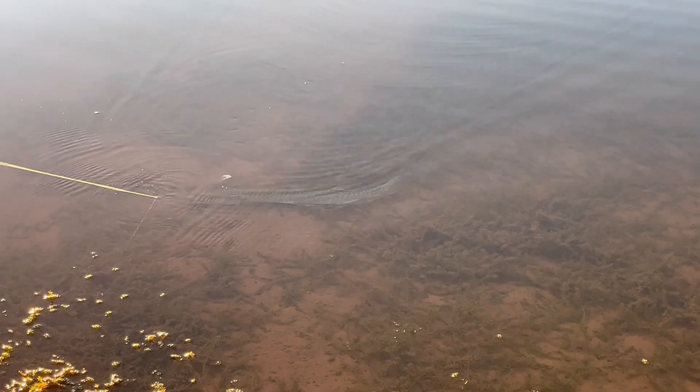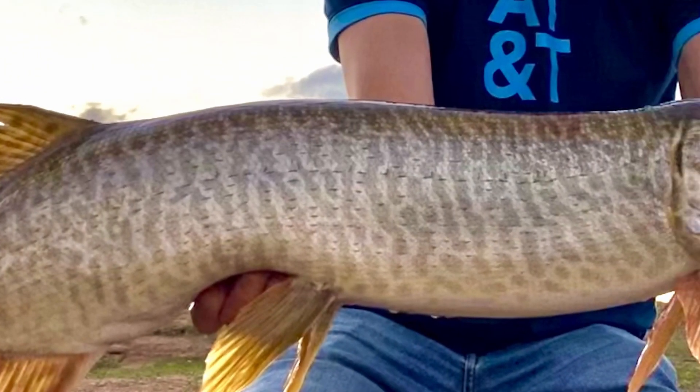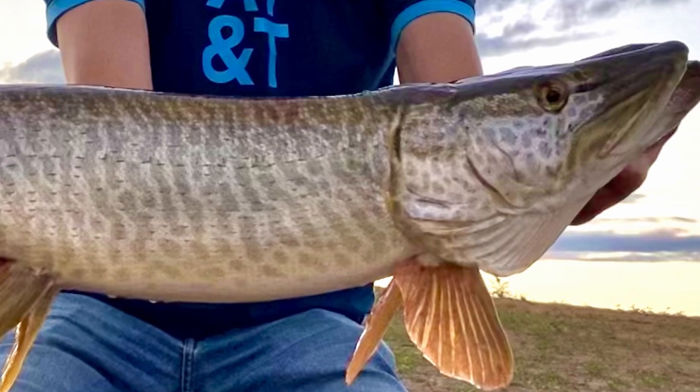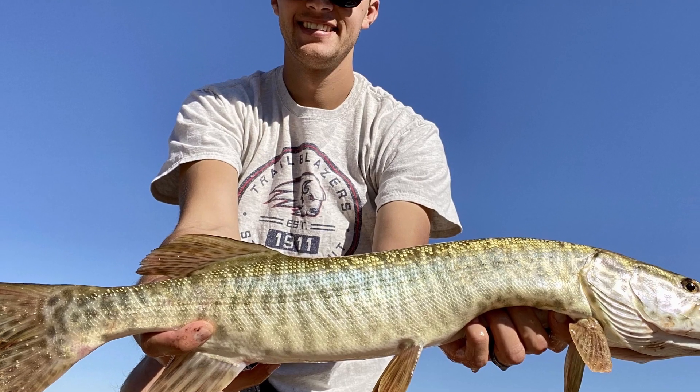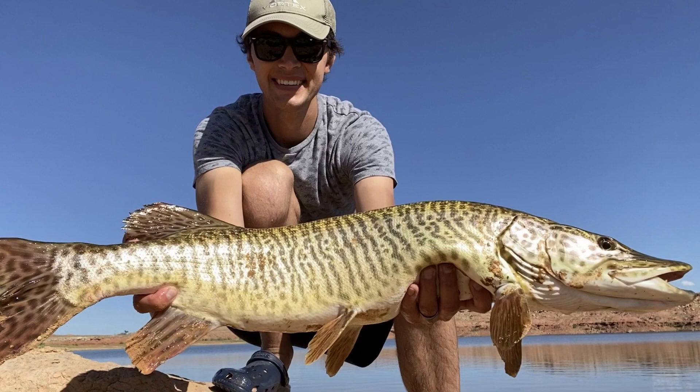Unfortunately, I'm no expert on catching and releasing tiger muskie, but fortunately I know someone who is. Braxton Bolton has caught and released more muskie than anyone I know, so recently I decided to meet up with him and have him share his knowledge on how to safely catch and release the fish of 10,000 casts.